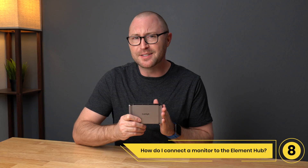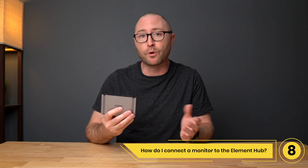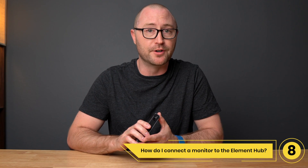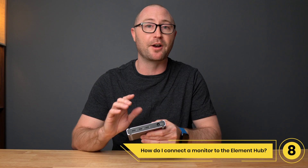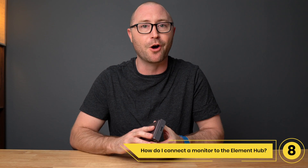Number 8: How do I connect a monitor or display to the Element Hub? If your monitor is Thunderbolt 3 or USB-C, you can connect directly to the spare Thunderbolt ports on the Element Hub. If you want to connect an HDMI or DisplayPort monitor, you can purchase a USB-C to HDMI or USB-C to DisplayPort adapter and connect it to the spare Thunderbolt ports. You can also daisy chain another CalDigit hub or dock like the SoHo.